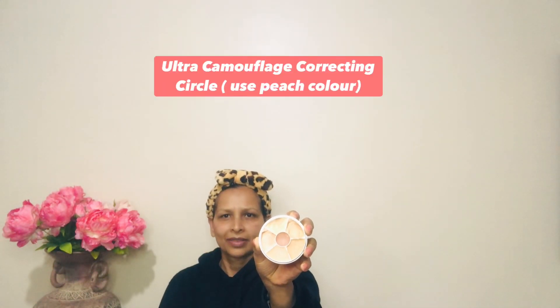Then I'm doing color correction using Dharma Camouflage Color Correcting. I'm using a peach color corrector — use color correcting according to your own skin conditions. I'm correcting under my eyes and near my mouth where I have discoloration.